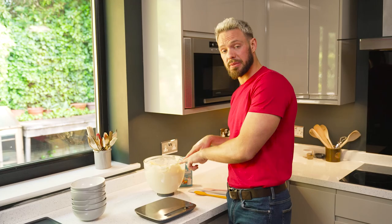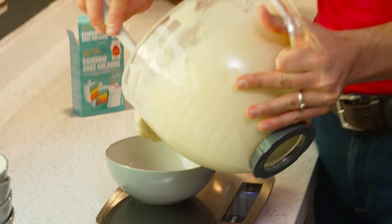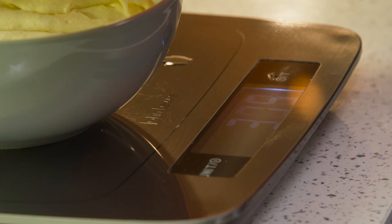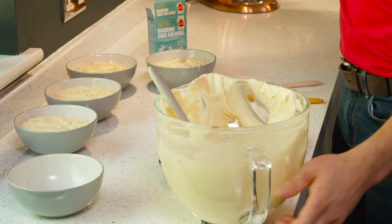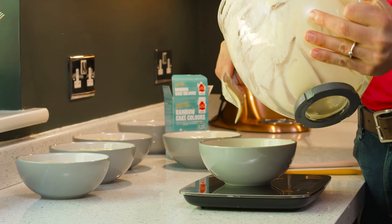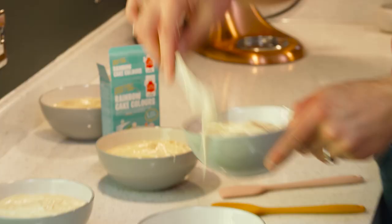This cake has got six different coloured layers, so I need to divide this mixture out between six. If you're making a rainbow cake where you cut into it and want people to gasp, you need to make sure the cake layers are really even, so you have to weigh it. I weigh the bulk of the mixture and divide that by six — it's about 435 grams per layer. The last bowl has only got 385 in there, so if that happens, just take a little bit from each bowl and even it out as best you can.